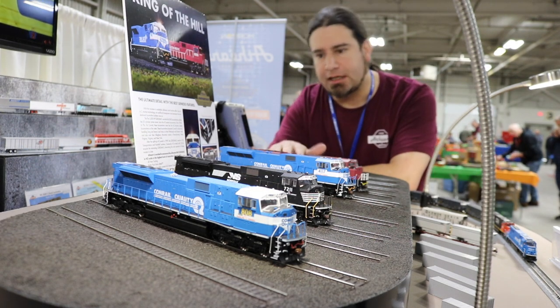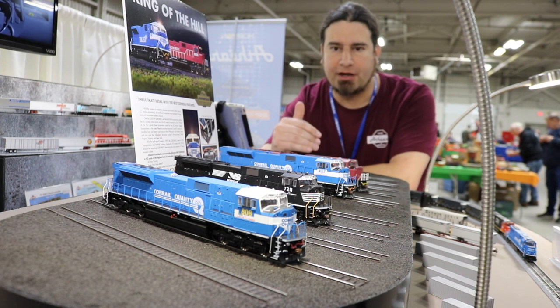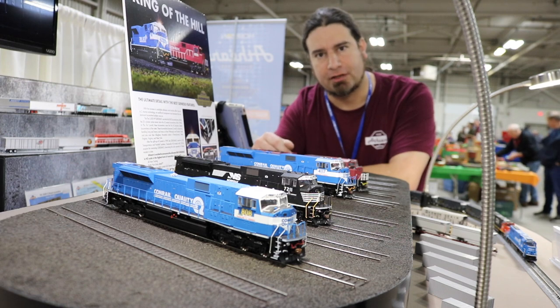Another thing you can't really see is the dual sugar cube speakers that are inside these models. That gives a higher fidelity of sound and a better audio representation of what these locomotives actually sounded like.